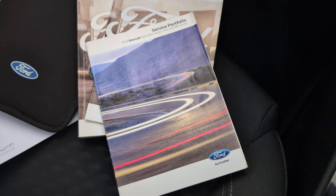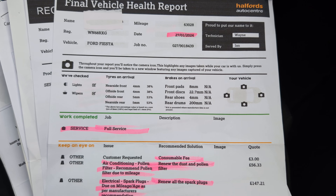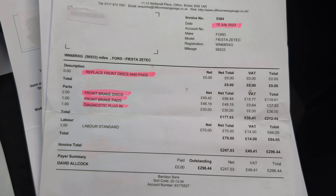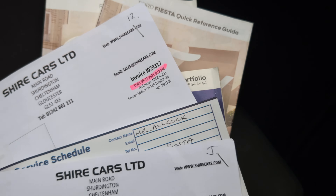We also have some invoices here — a service carried out January 2024, and another invoice for July 2023 for front brake pads and discs. Another service in 2022 and another service in 2021. If you want to check any of those in more detail, please jump over to the auction listing where I've uploaded photos of all of those. We've also got an MOT — a nice long MOT through to May 2025 — and it comes with the locking wheel nut, booklets, and wallets. So that's all good. Let's have a look under the bonnet.